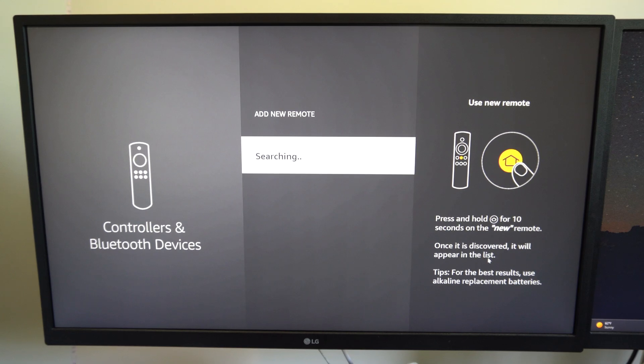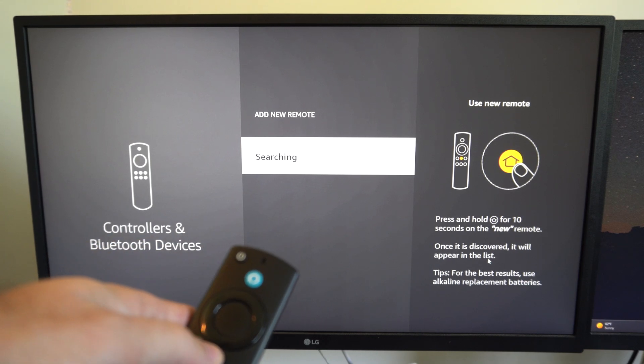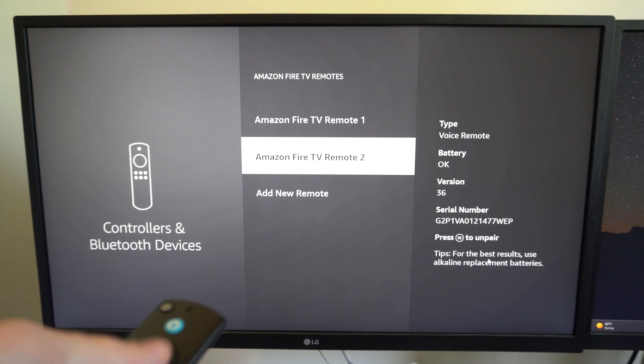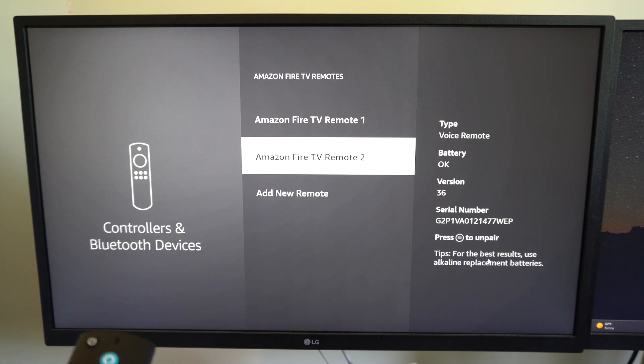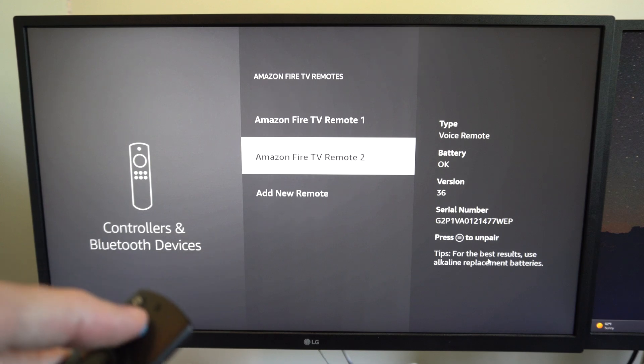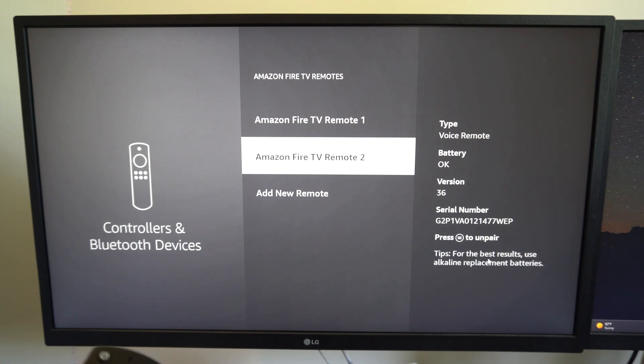Then go to Fire TV remotes, go to add remote. Once you get to this screen, it should be able to find any kind of device. So right here I have it searching and my remote should connect. You might have to do this too if you're using a Fire TV remote — you might have to come to this section and add a new remote because the Alexa button won't work. It's working for mine because I have a Fire Stick.